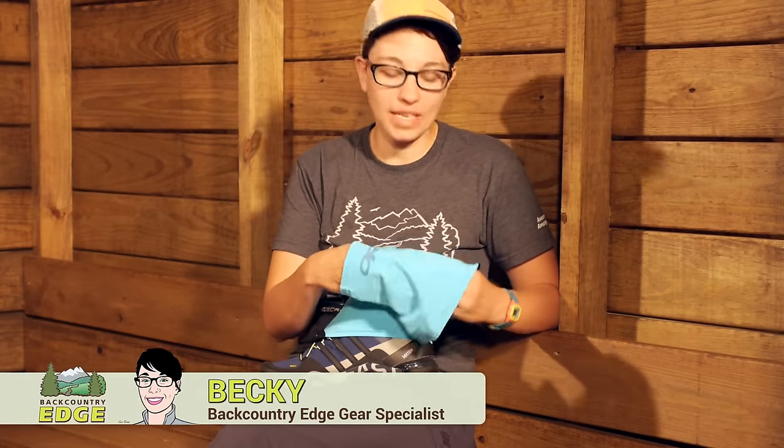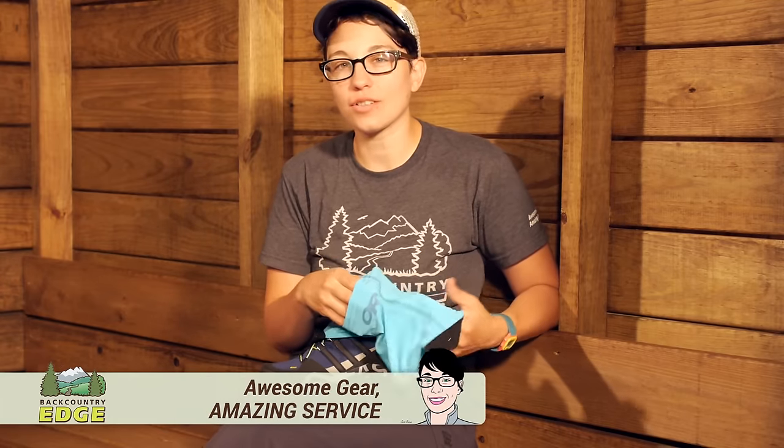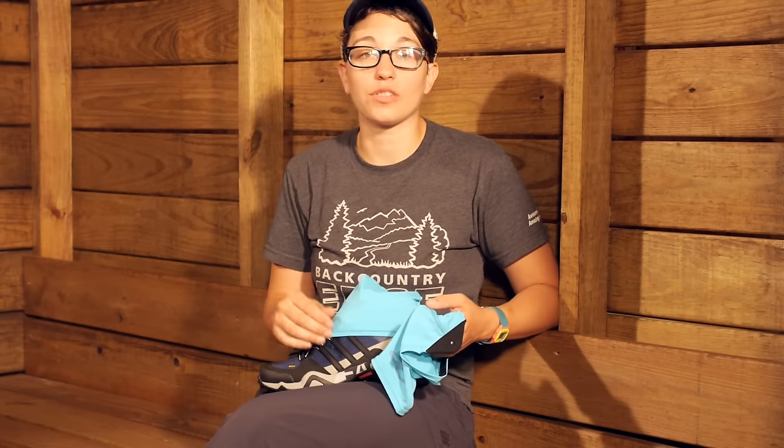The Outdoor Research Spark Plug Gaiters are the ultimate in ultralight protection when you need a gaiter to shield you from light rain or just dirt and debris from getting into your socks and into your shoes while you are moving fast on the trail.